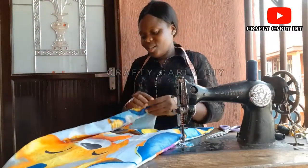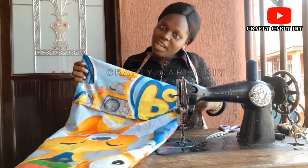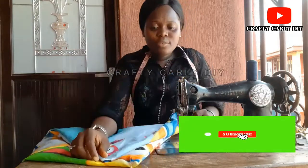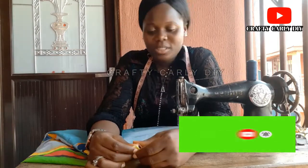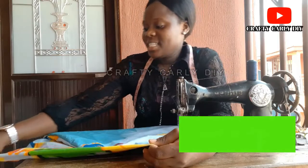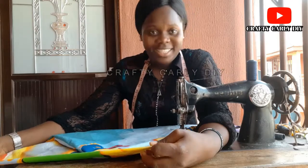Remember to always like and share our video. If you have any questions, please drop them in our comment box — I'll be there to always answer you. On our next video, I'll teach you how to make your bed sheet and how to fold your bed sheet properly, and a beautiful pattern of folding your pillowcase.